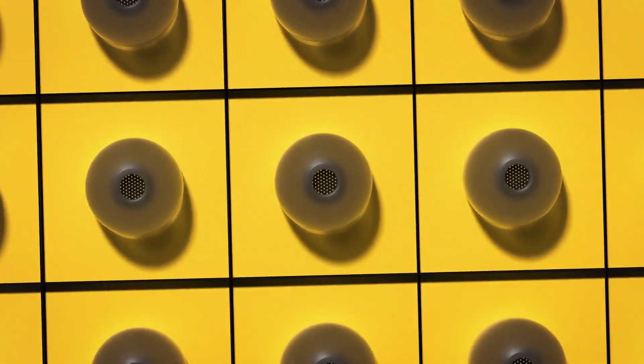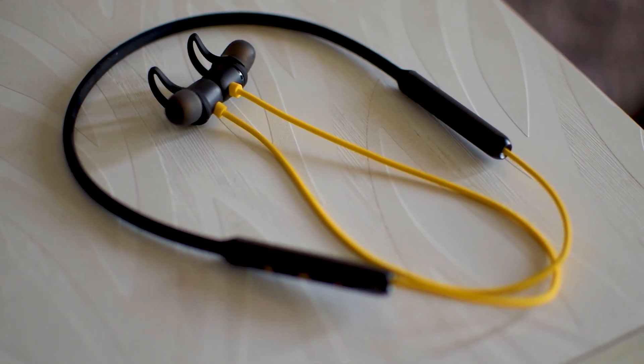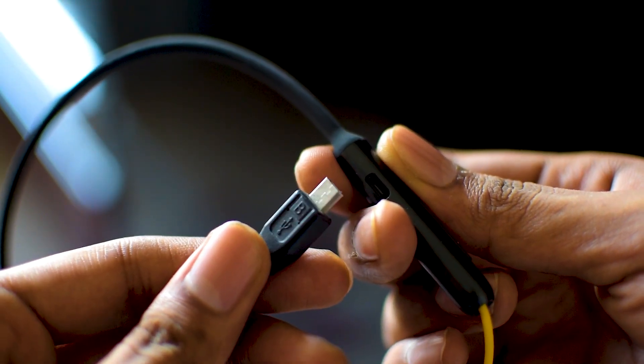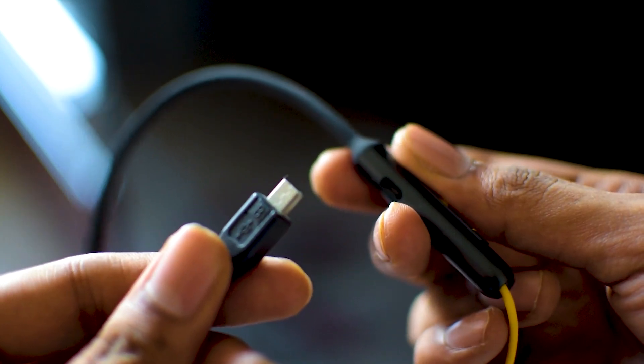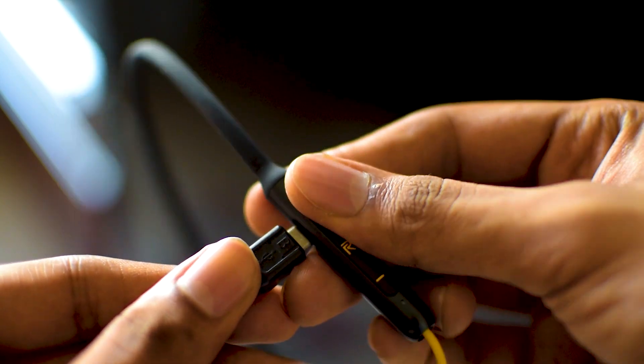Regarding battery life, Realme claims about 12 hours, and that's true. In my light to moderate use, it lasted me for about a week quite easily. The battery is quite great. However, for charging it uses a micro USB connector, which was a letdown for me — I was expecting a Type-C connector in 2020. That said, it charges up quite fast.